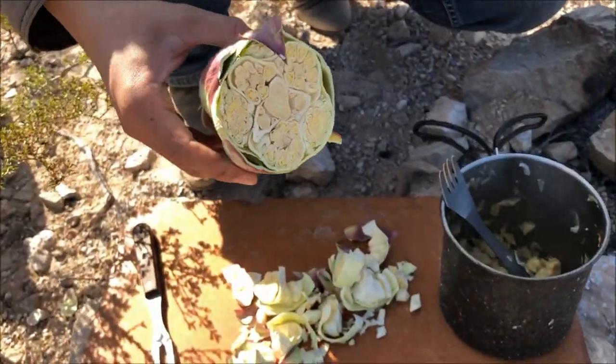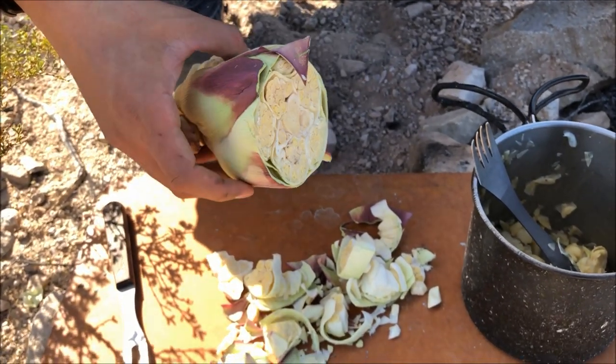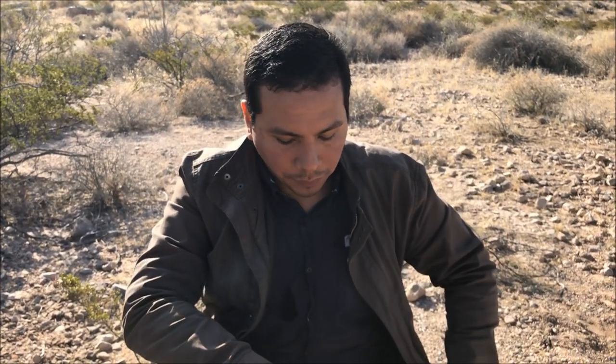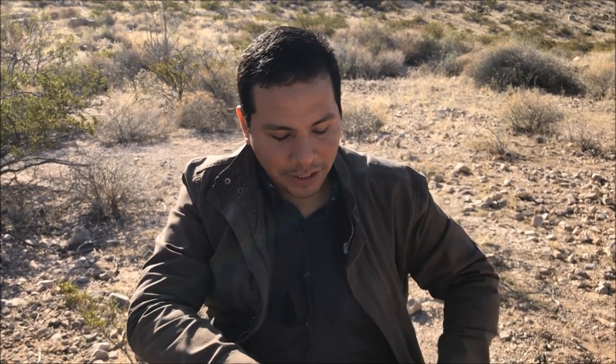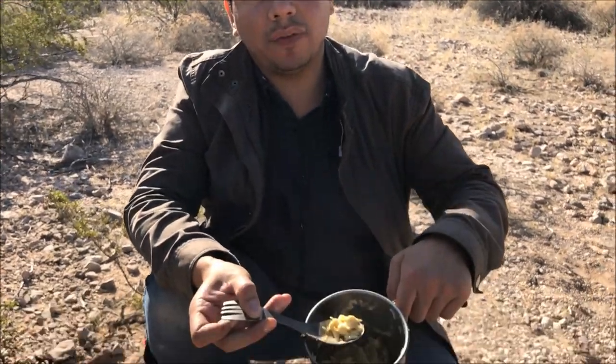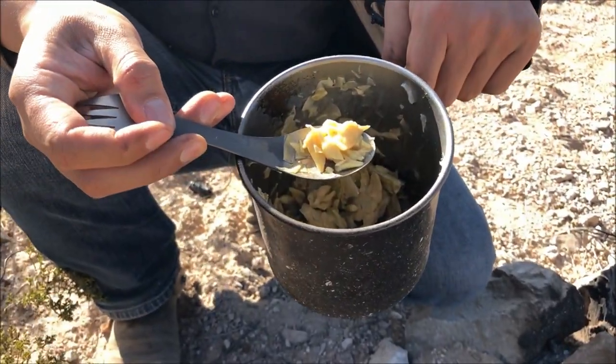Naysayers will say boiling it too many times kills a lot of the nutrients — that is true — but look how much we have left. These things are not only abundant at this time of year but they're quite large. I can make up for any nutrient loss by eating larger amounts rather than taking two bites and losing my appetite. I could definitely see this way of cooking it complementing another meal — say you're out rabbit hunting, get yourself a rabbit and a snake to roast up, with this on the side, and you're eating some good old southwestern cuisine right there.